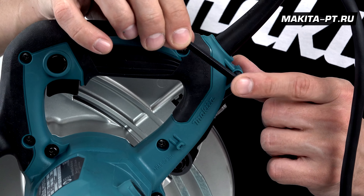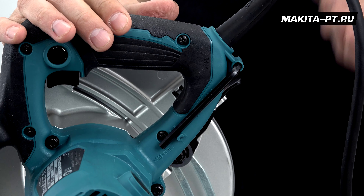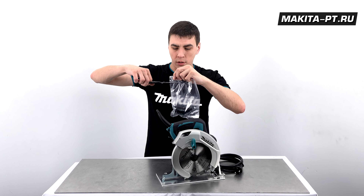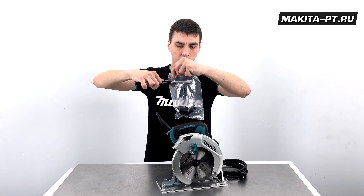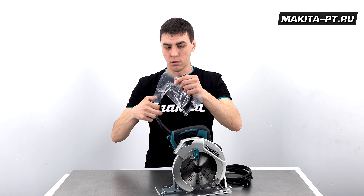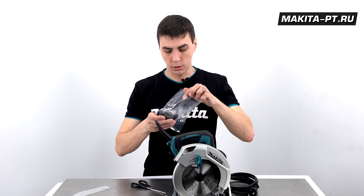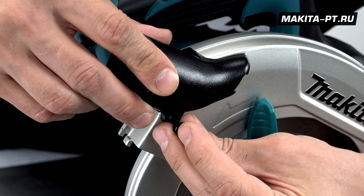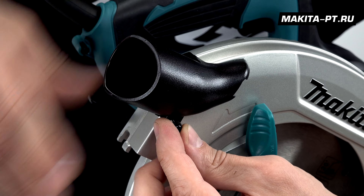После установки диска ключ желательно всегда хранить на своём месте, чтобы не потерять. Для чистоты реза на кожух устанавливаем сопло, через которое подключается шланг для пылесоса. Винт в комплекте имеется; понадобится крестовая отвёртка.